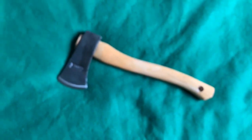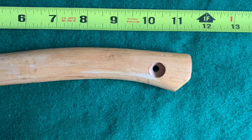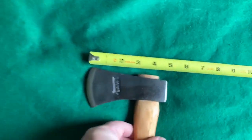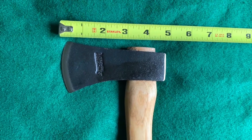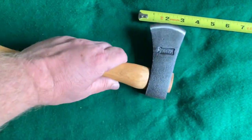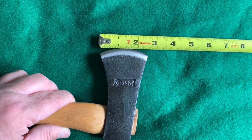Let's get some measurements on this tiny little hatchet. Okay, this is 11 and a half inches overall. It has about a four and three quarter inch head on it, and the blade is about two and a half inches.